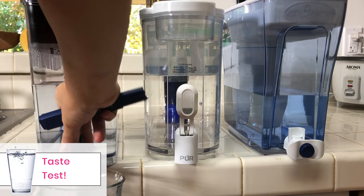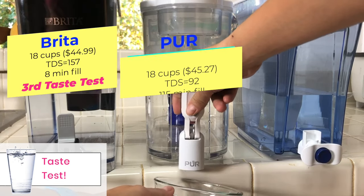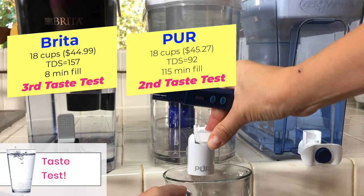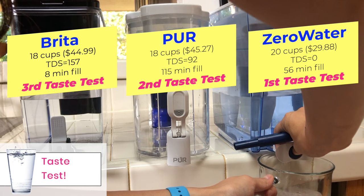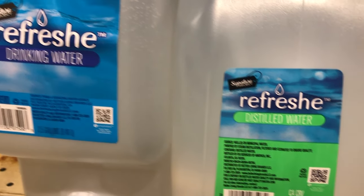And finally the taste test. Brita was our least favorite — it still tasted like tap water. Pure was okay, but the water still tasted a bit sweet, which I read can be due to minerals in the water. We both preferred the taste of Zero Water; at least it tasted clean, but it does taste a little flat. Taste-wise, I still preferred bottled water.